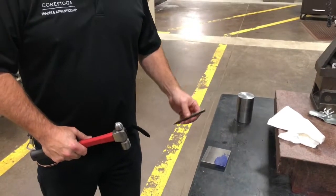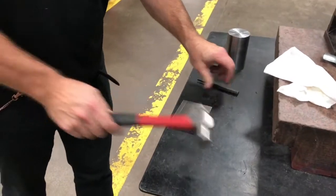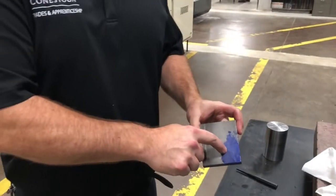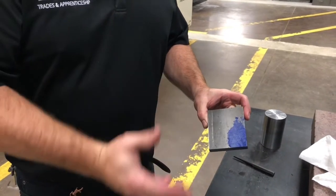Okay so your boss turns around and says hey, there's a center punch mark right here. I need you to indicate that center punch mark and bore a tapered hole into it. How do you do it?